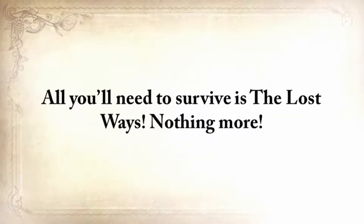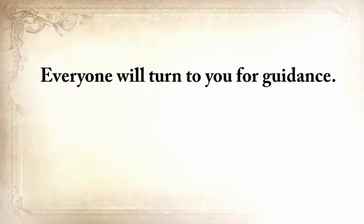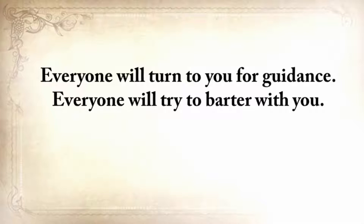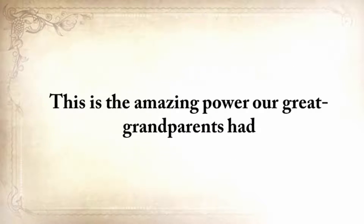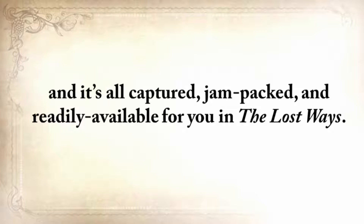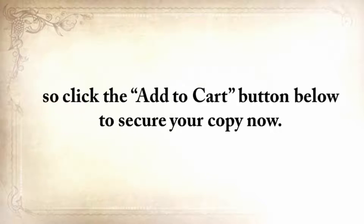All you'll need to survive is the lost ways — nothing more. If our ancestors survived the hardest times using only this knowledge, then so will you. Everyone will turn to you for guidance. Everyone will try to barter with you. Everyone will want to use your tools and your knowledge. This is the amazing power our great-grandparents had, and it's all captured, jam-packed, and readily available in the lost ways. Click the Add to Cart button below to secure your copy now.